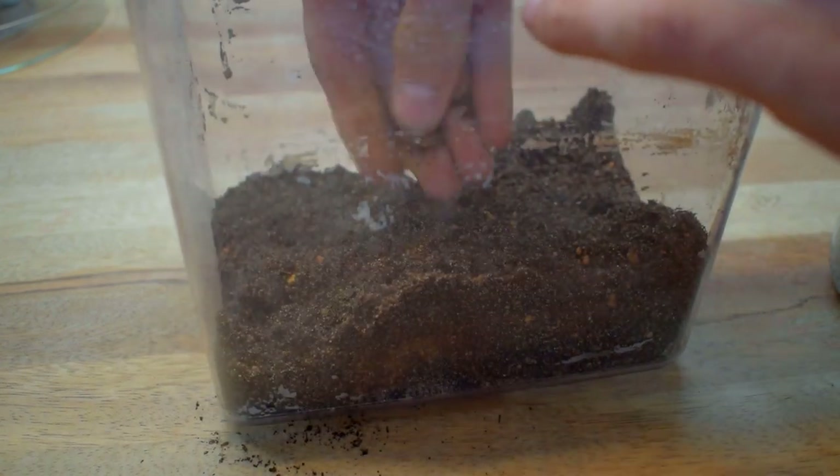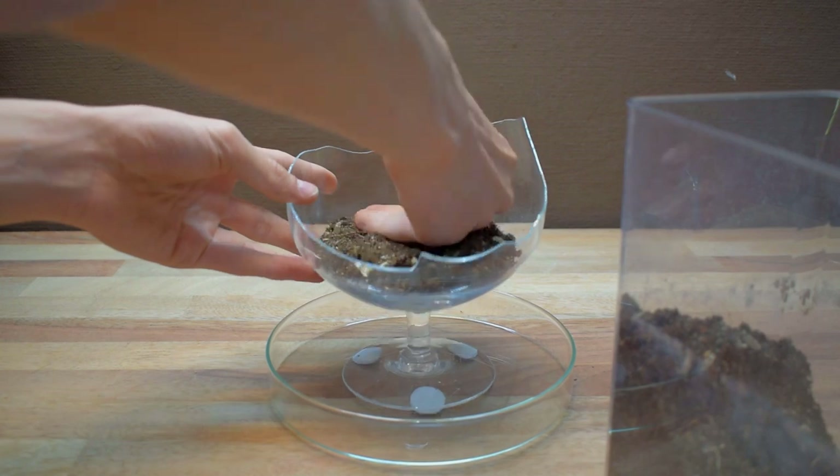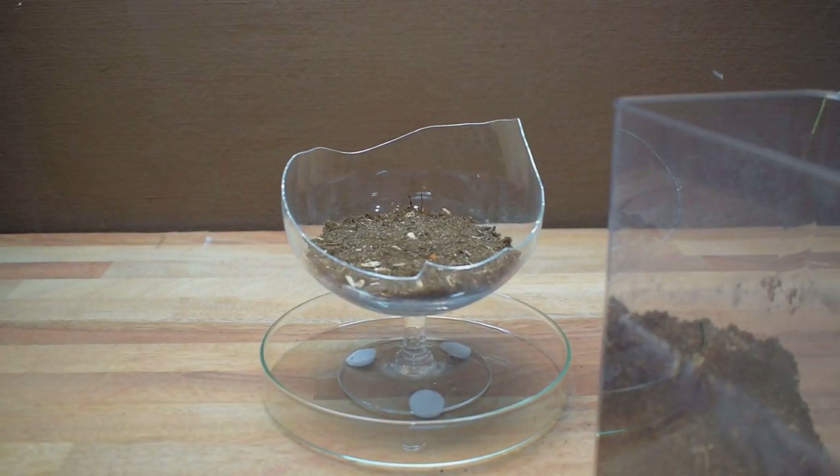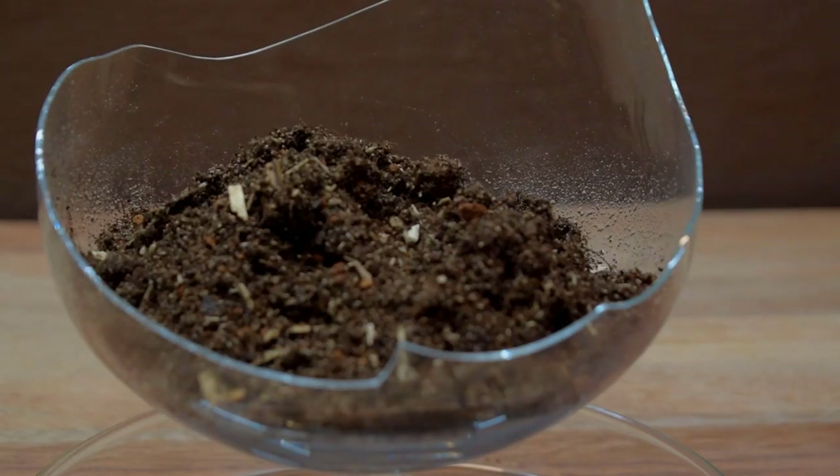Adding sand helps aerate the soil and create air pockets. When adding the soil, I recommend making a hard bottom layer, making the rest of the soil setup more sturdy. It is also good for new setups, since the soil often is very soft and uncompacted.